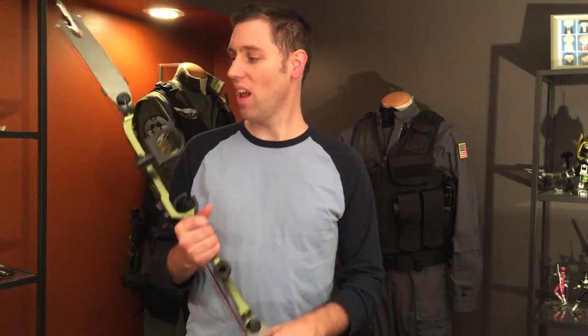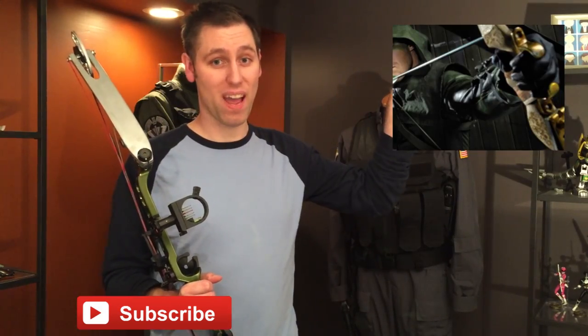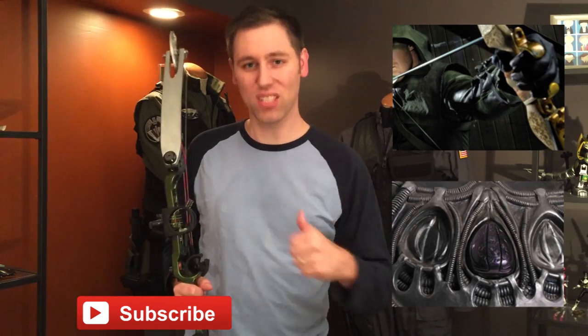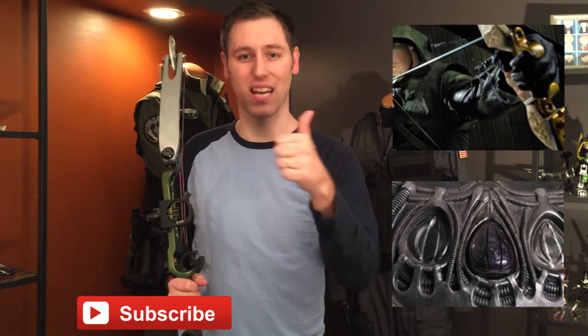I love Green Arrow — I love pretty much every version of him that's come out, from the animated series to the live-action versions. They're all great and a lot of fun. If you have any questions, be sure to ask in the comments below, and subscribe if you haven't already. I'll have some more Green Arrow things to show off as well as some other exciting props. Be sure to click here to check out my Green Arrow Season 1 Arrow Bow, and click here for one of my other videos. Thanks for watching!